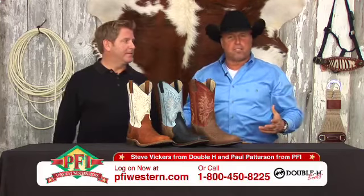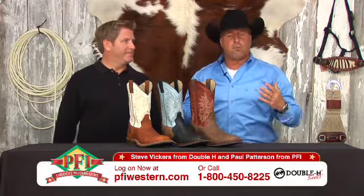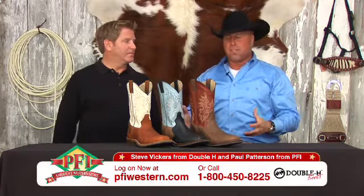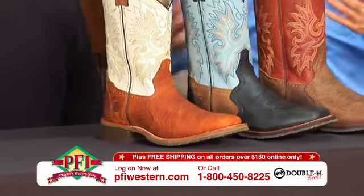Guys, when you usually think about Double H Boot Company, you think of a tough work boot, right? Well, guess what? We've got a new performance series for you right here in front of us. Steve and I are going to tell you all about it because this covers both worlds, does it not, Steve?